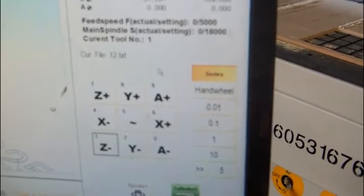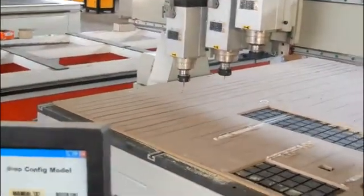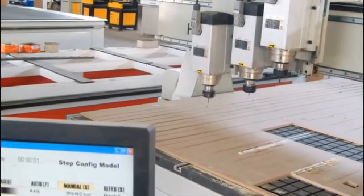Now we don't really engrave this wood, so for example — we have now made the blade reach the surface of the wood. Now we can move to the next step.